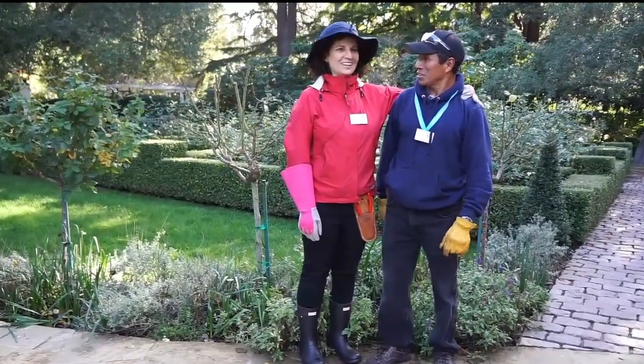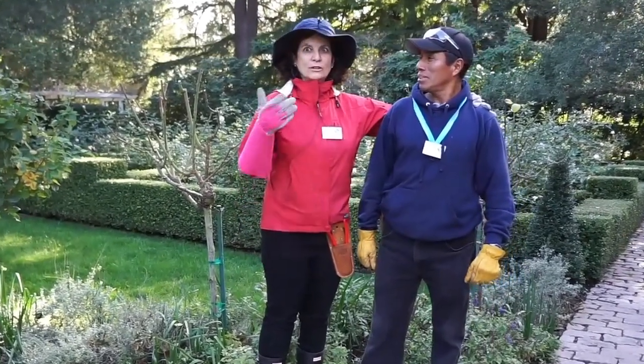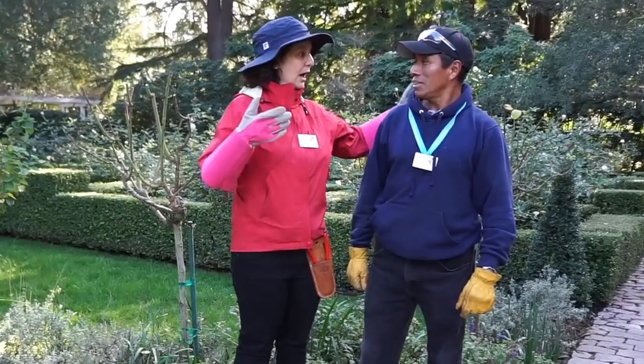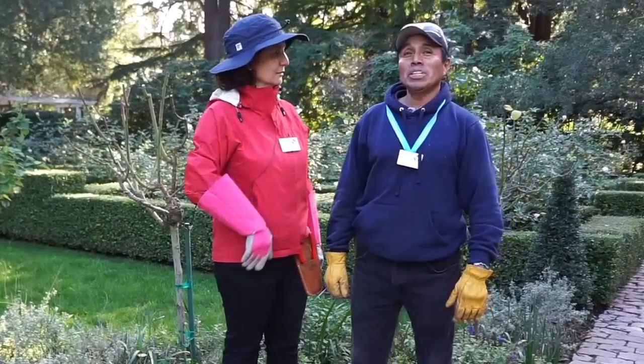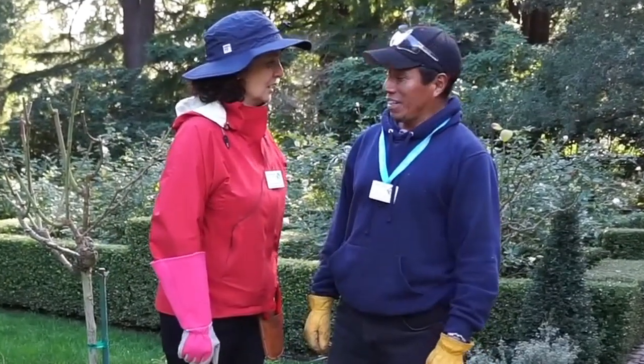I had so much fun pruning today. Didn't you? Yes! We learned so much: when to prune, how to prune, what to wear, how to prepare our tools, and pruning techniques. Oliver, can you stay and we can prune the rest of the garden today? Yes!